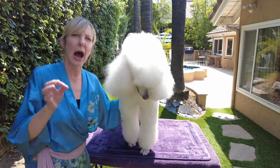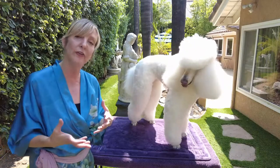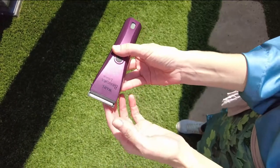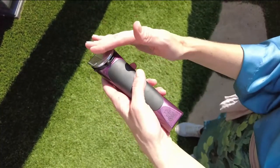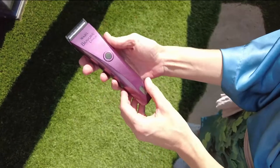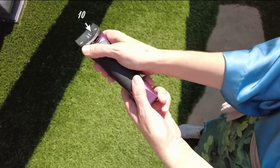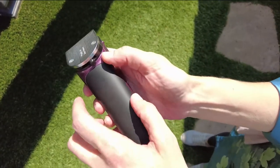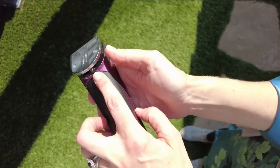Before we get into it, I want to talk about how clippers work and some safety precautions. For this work we're going to be using a clipper — you can use a static clipper or an adjustable clipper with different blade settings. The one I like to use can be set between a 10 and a 30. I'm going to be using a combination of both today, but mostly a 30.